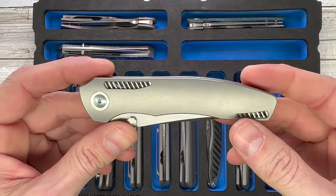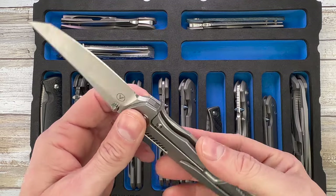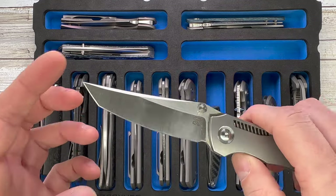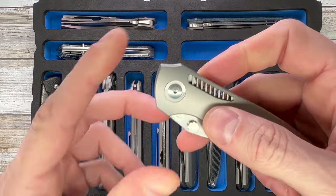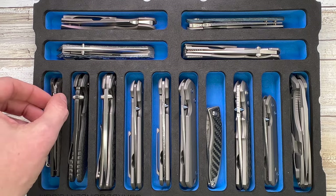This one is the Duck from Cody Utzler — this is the production version and this is a prototype, so you're kind of lucky to see this guy. It has a pretty cool tanto blade and the action is just crazy nice. Titanium frame lock — I love these grids right there.